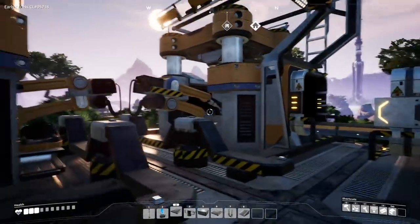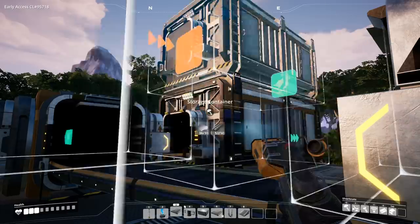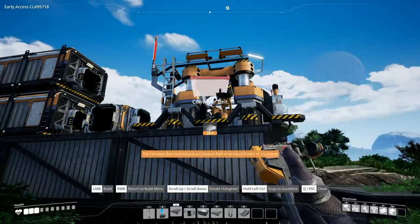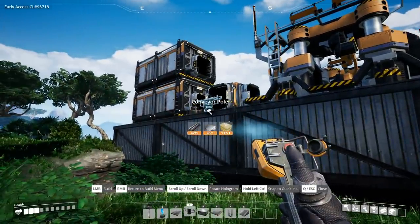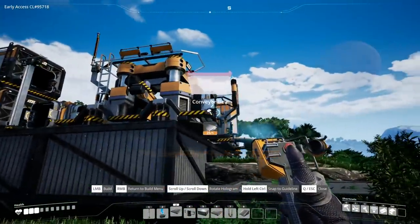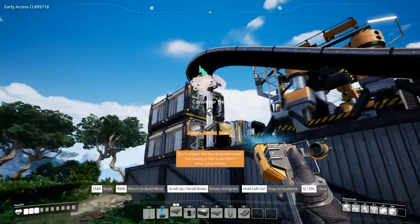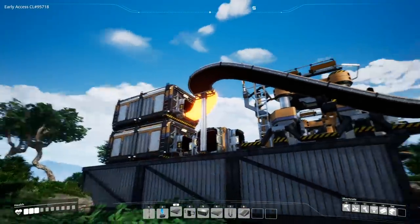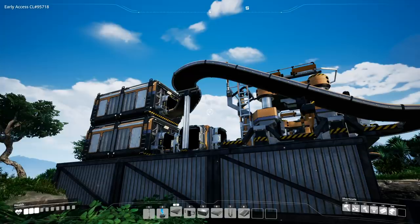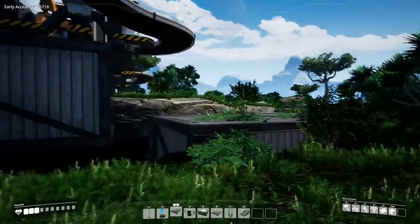The only thing we need to do now is properly store the cable after it's created, so we set up another storage container and put that right on top. Finally, all we need to do is connect the constructor to the final storage. We'll set up a pole right in the middle of the last splitter, raise it up by two, and connect the constructor to the pole with a conveyor belt, then the pole to the storage. Note that going any higher will give a 'too steep' error, and any lower will cause an encroaching clearance issue. This is the most compact I've been able to get a 3x3.